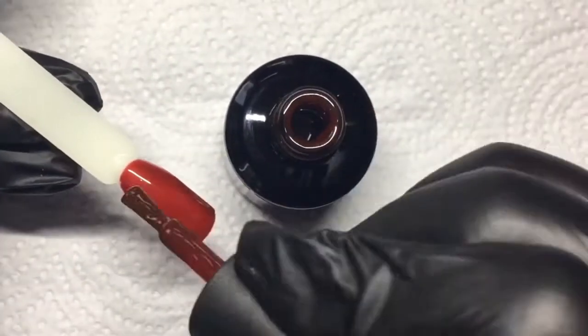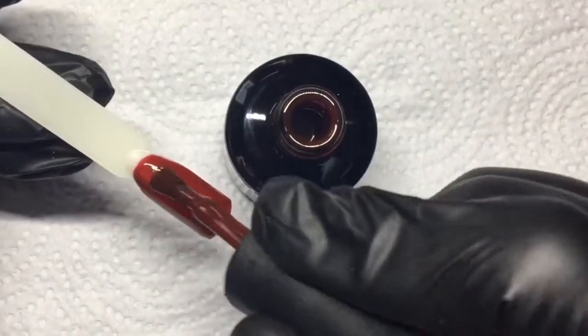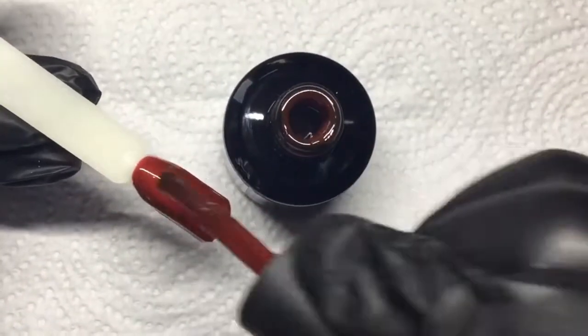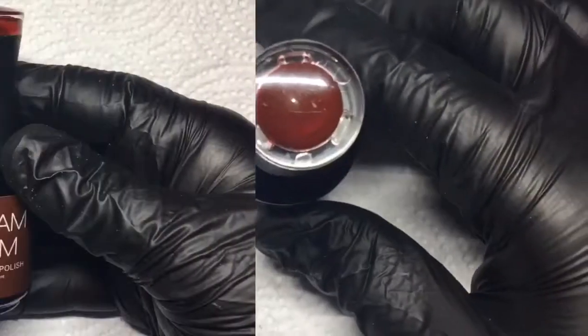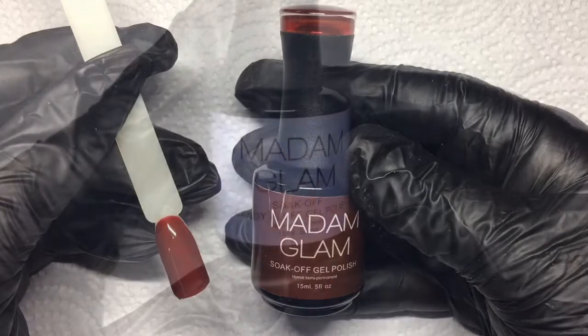I did go a little heavier on this layer, but if I was doing it on a client I would build it up — I'd suggest about three thin coats, curing in between each coat really well. Here is the final result; as you can see it is really deep.